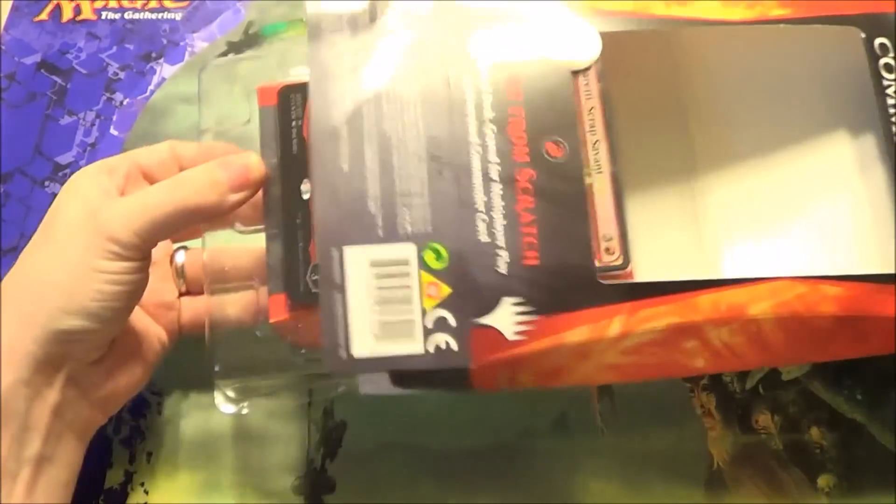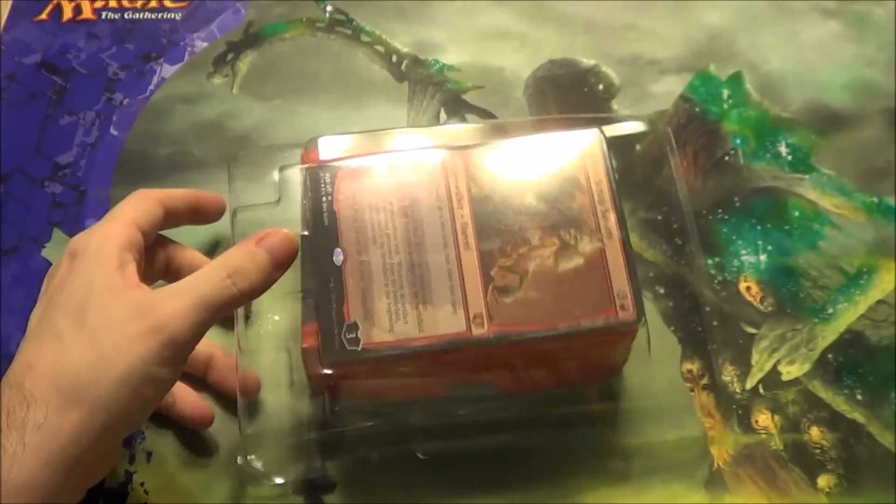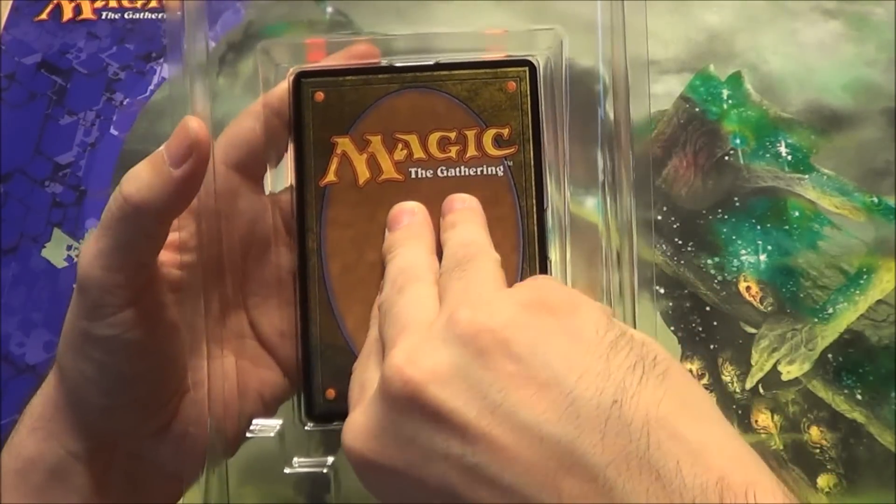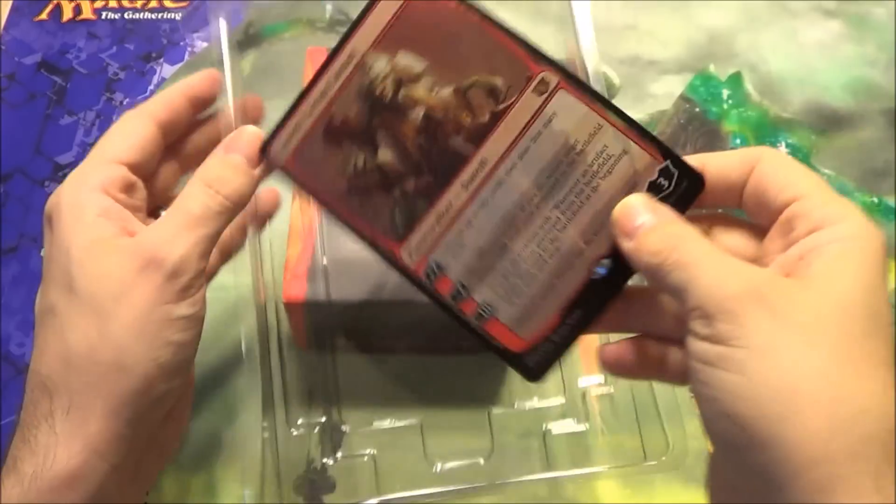If you go to a local game store, you might find this one to actually be the most expensive out of them all, if they aren't all priced the same, because of some of the other cards in it, which I will probably point out as we go through them.